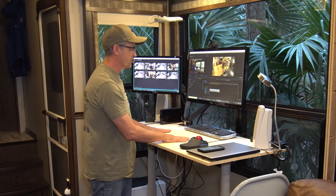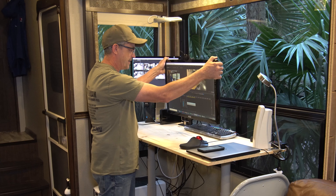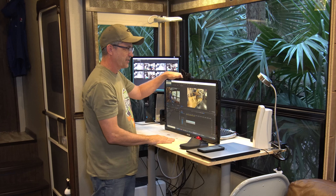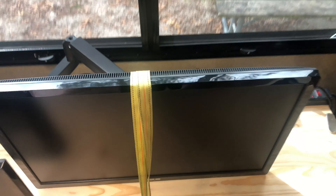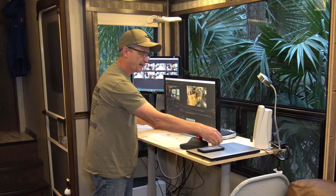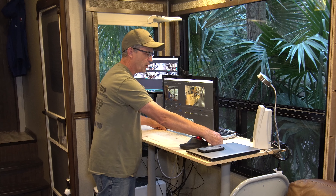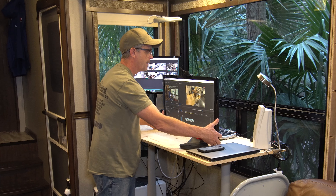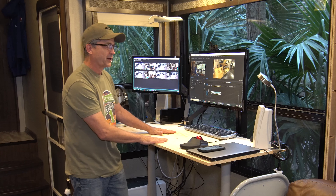The dual monitor arms are awesome because on moving day all I have to do is move the monitors forward and then down they go right on top of the desk like this, and I have a strap that goes across that holds them in place. I'm probably going to build some little rubber bumpers for these corners on my 3D printer — I can print in a rubber material — to help take a little bit of cushion on these monitors while they're traveling down the road. On my first trip moving them with the strap it worked great.